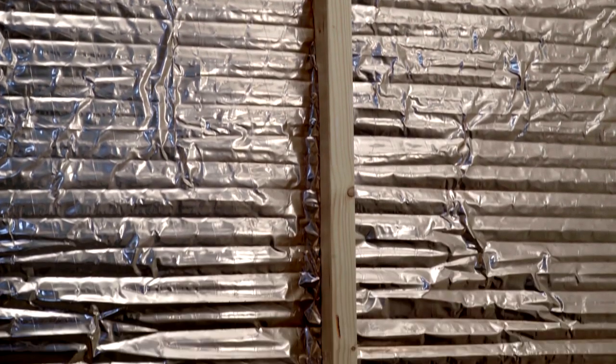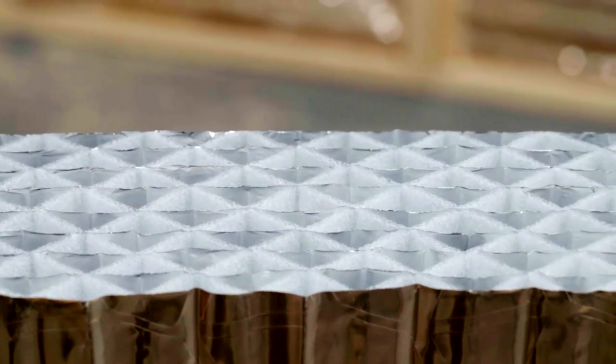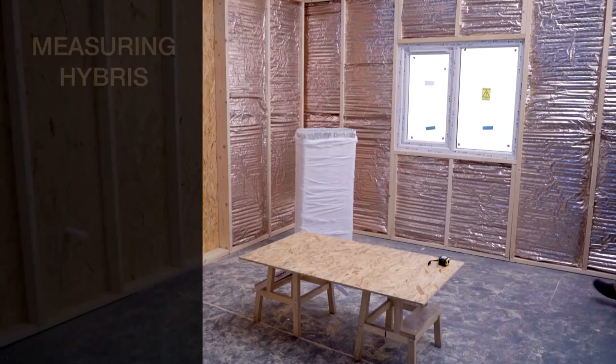Hybris is a unique insulation material based on an innovative honeycomb structure. It can be used in place of traditional rigid board insulation.